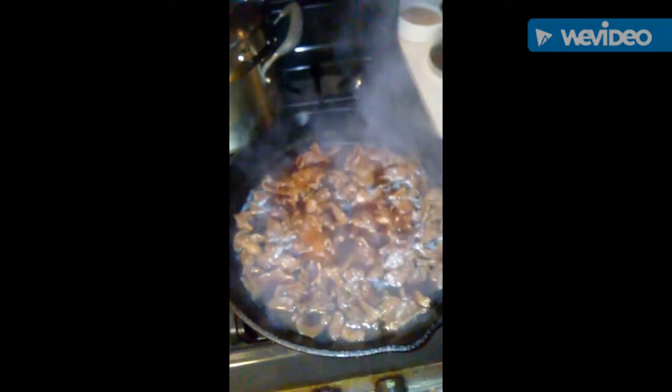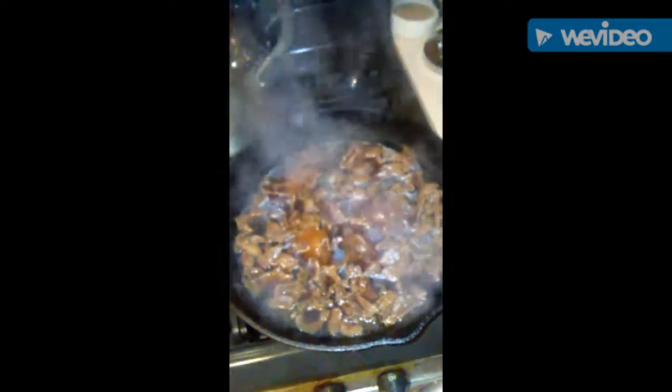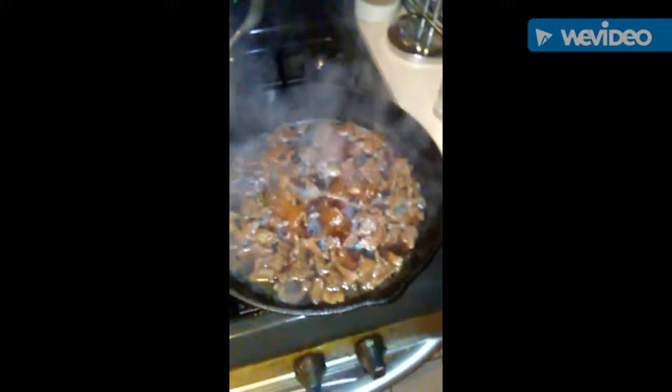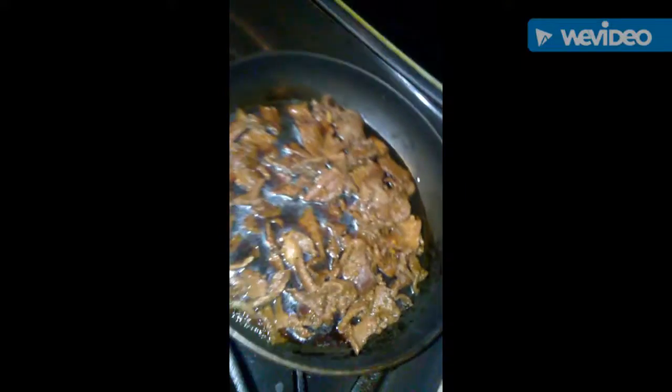The meat is looking real good right about now, it's getting there. So I'm going to let that cook for about 30 more minutes just to make sure it's super tender. I'm going to try it and then come back and put everything together. My meat back there is tender as I like it, so I switch pans and put it in another pan to let it cook a little bit.